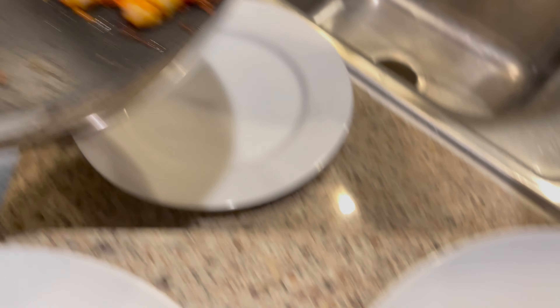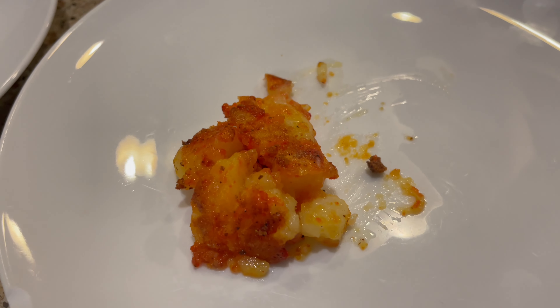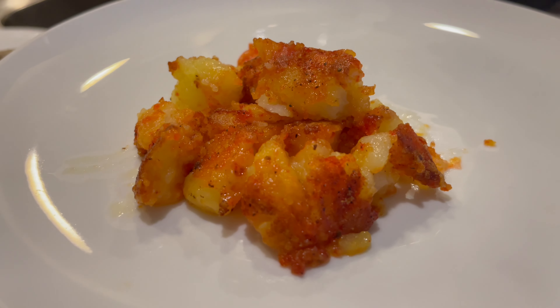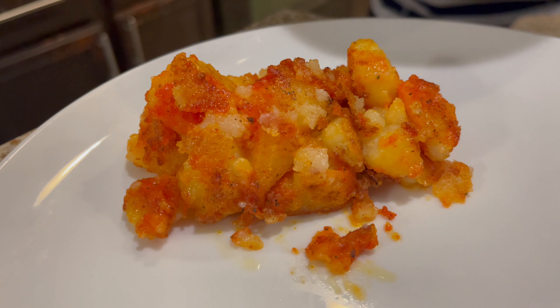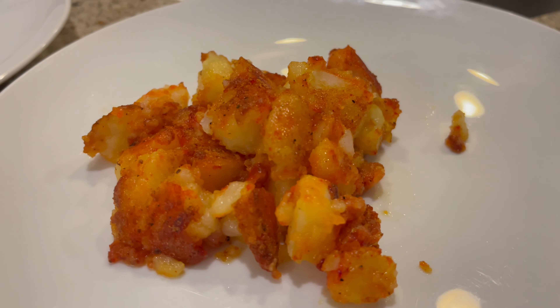Our potatoes are done. When I serve them, they're going to look — oh, they're very, very pretty. Look at that. I'm still going to add eggs, so I'm going to go make the eggs real quick — that's another video we're going to be making. So the potatoes, this is how they're going to look. They're almost like fried, so they're really nice and soft.